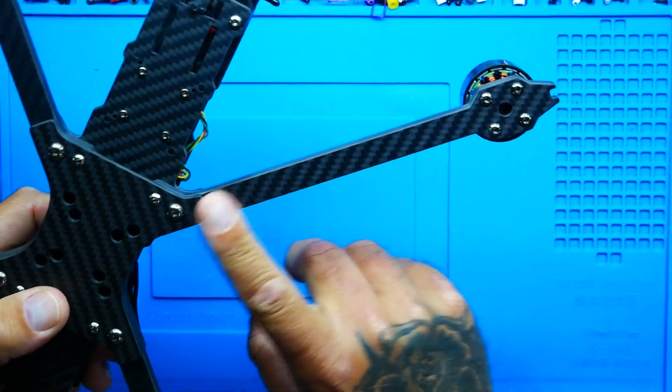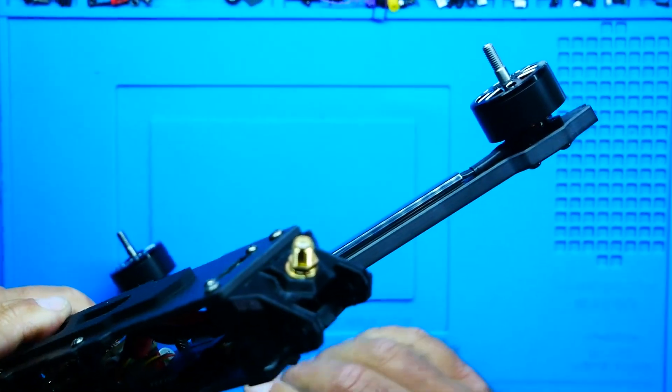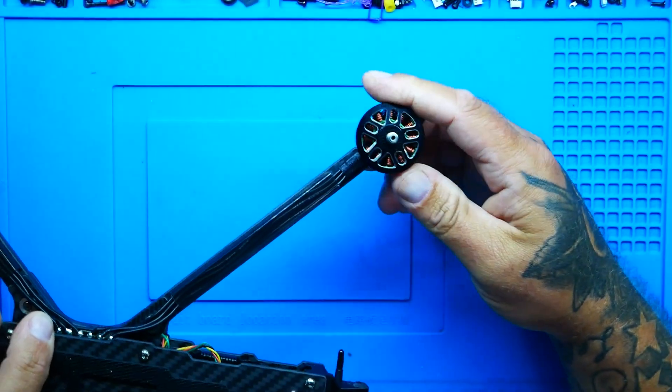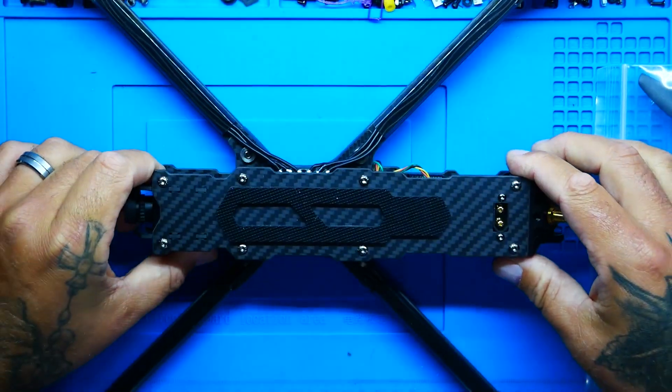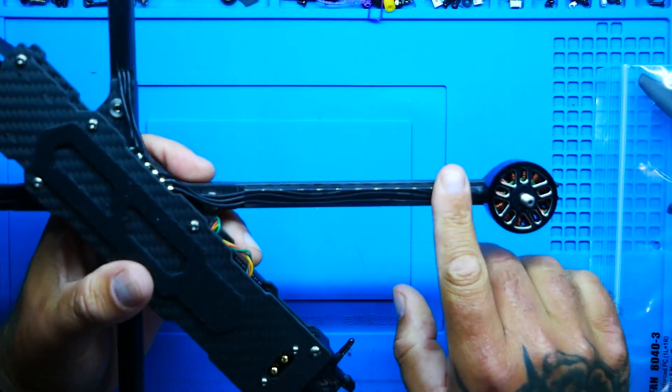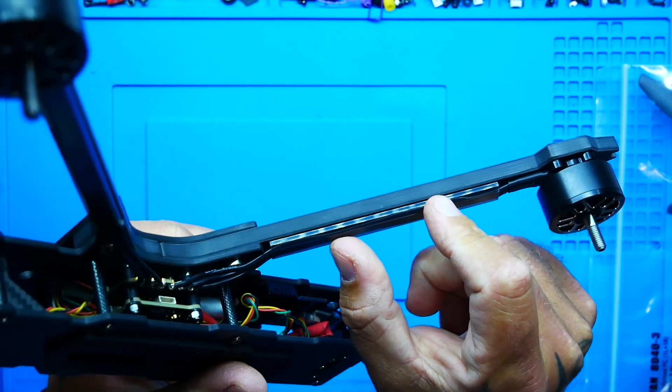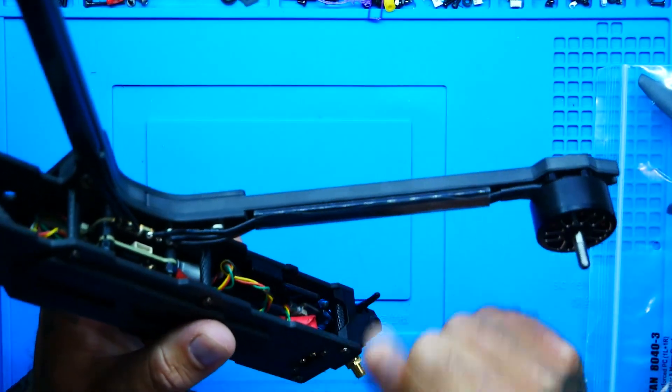The arms are nice looking — they are 7mm thick, so they did not skimp out on that. You can tell by the carbon this is decent carbon. We are protruded on the ends just a little bit so we should have some motor protection, which is important. The motors are some monsters — all black with a little bit of machined chrome. They are a 2812 1115kV. Moving down the arm, we've got wire protectors all the way from end to end.